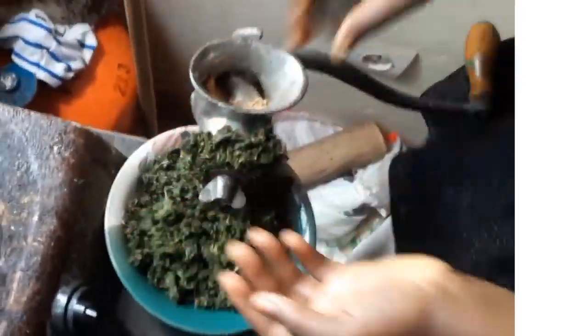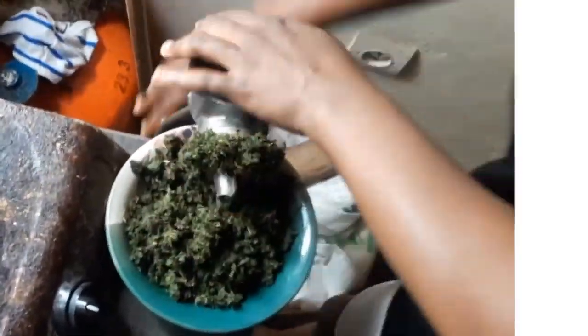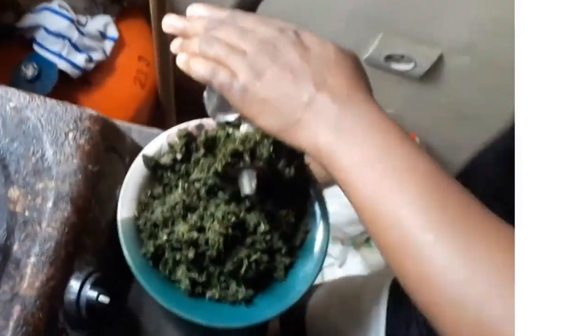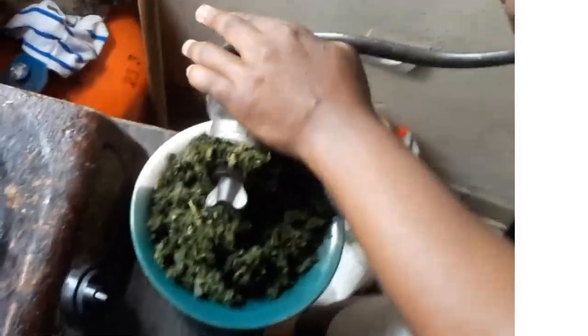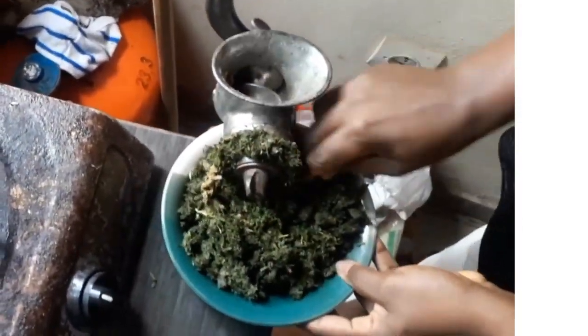My husband asked specifically that I should prepare the soup using fish, so I will not be using meat. I'm using fish — three types: the smoked fish, the dried one they call point-and-kill in Nigeria, and the dried one which is soaked in hot water and well washed.